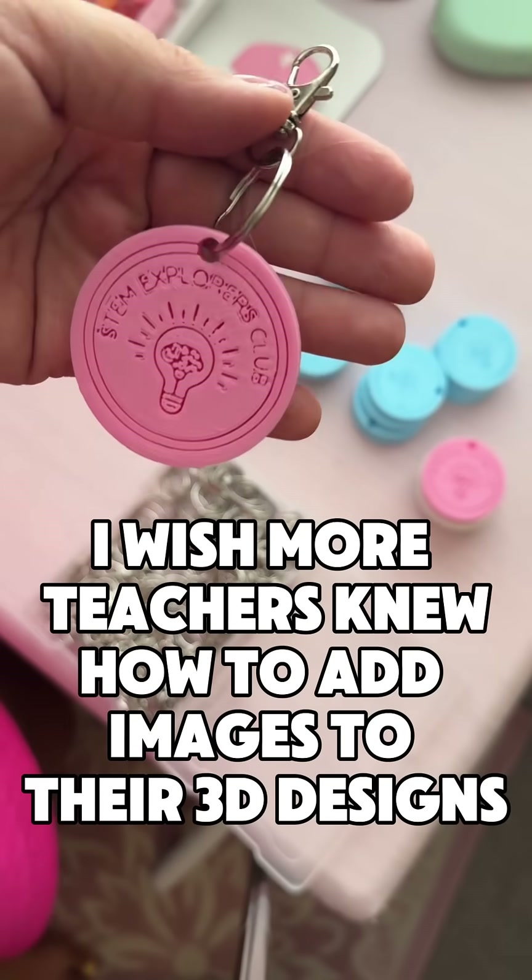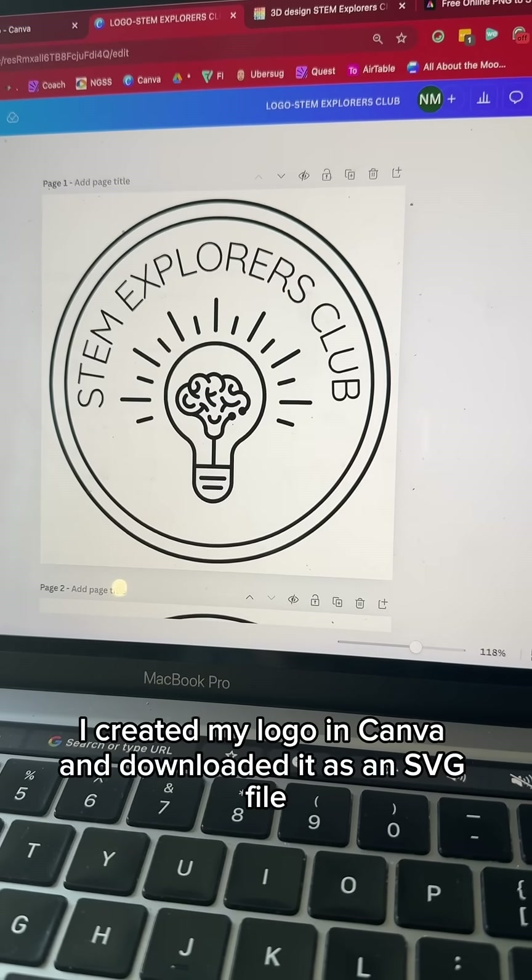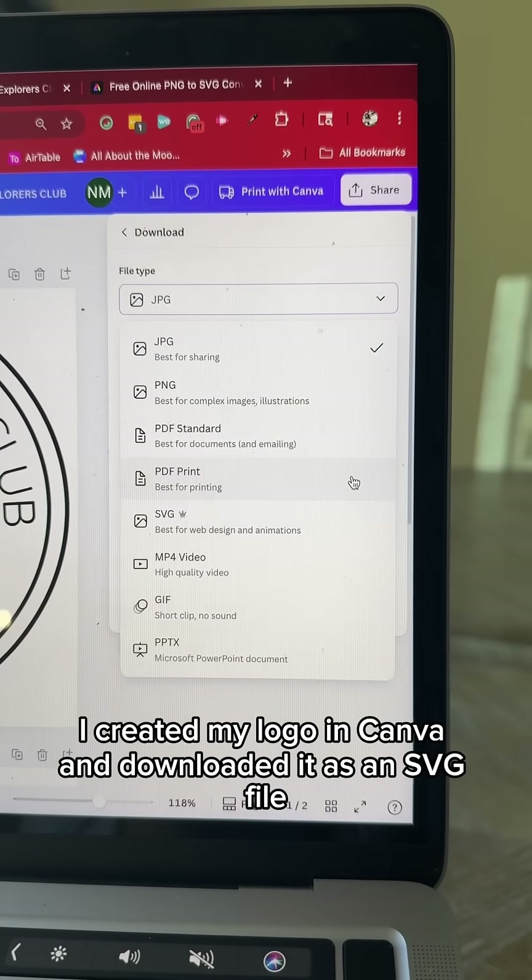I wish more teachers knew how to add images to their 3D designs. I created my logo in Canva and downloaded it as an SVG file.